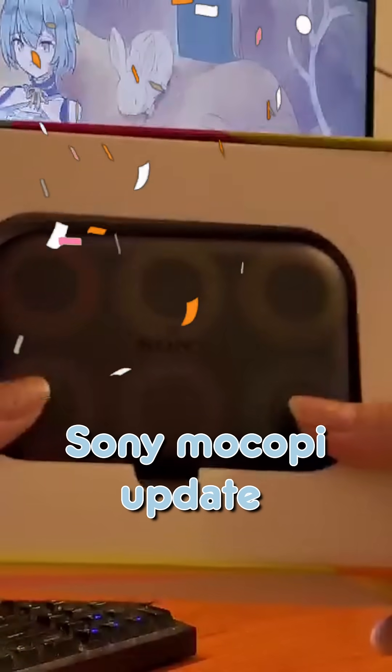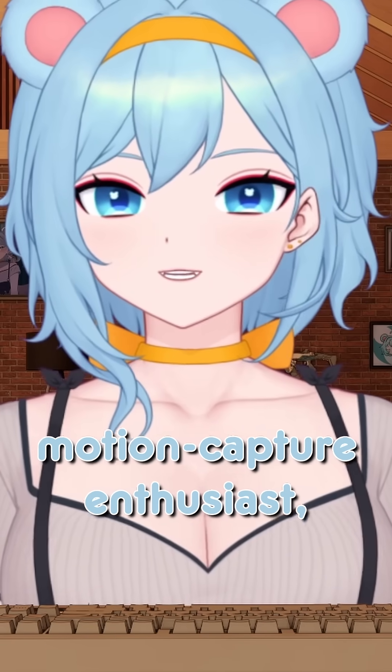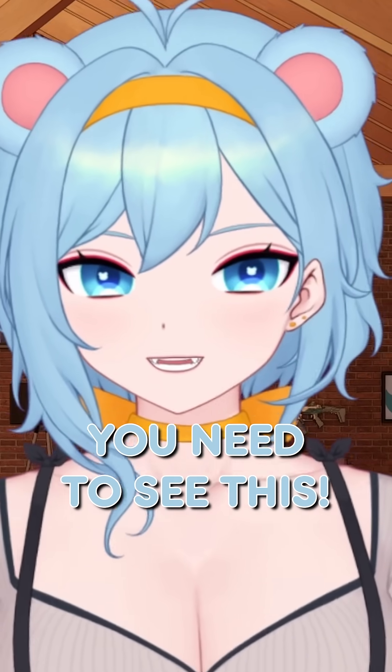Oobaries! We just got a major Sony Mokobi update, and if you're a VTuber, an artist, or just a motion capture enthusiast, you need to see this.